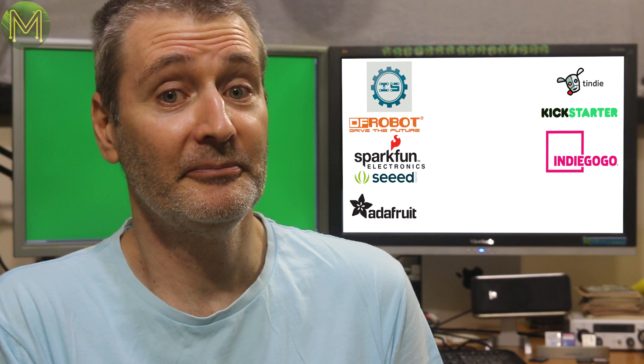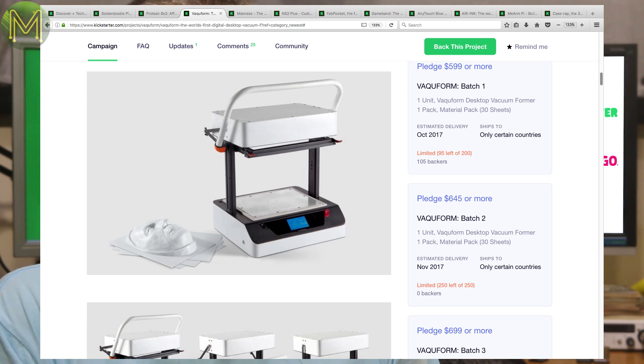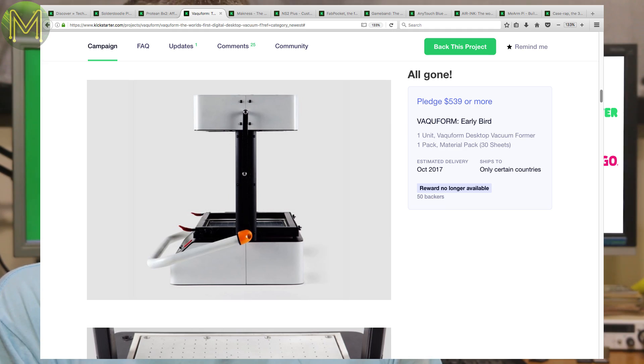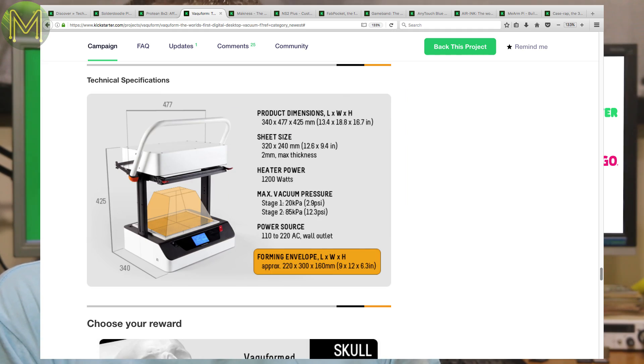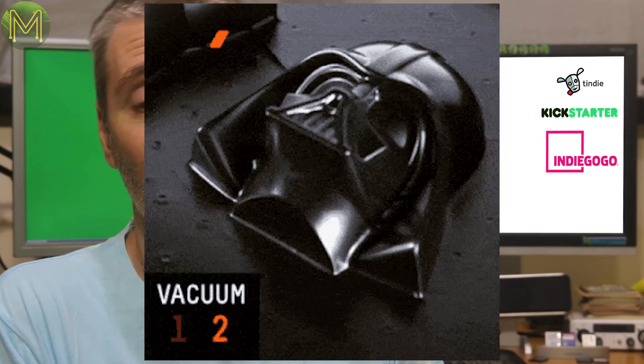In need of a desktop vacuum former? The vacuum former is pricey but seems to be gaining some interest. There's not much to it really — it has a heater and a vacuum, which is all they are anyway. Has a 9x12 inch forming area and seems to do the job.